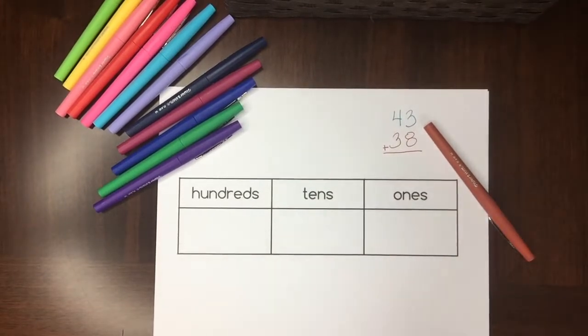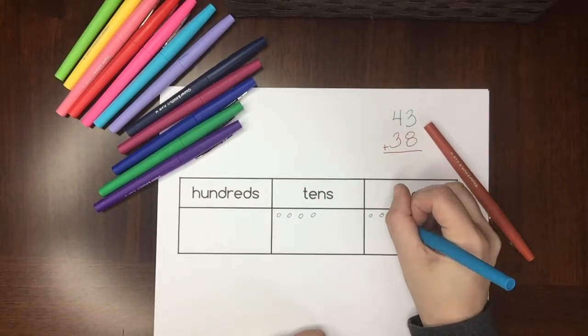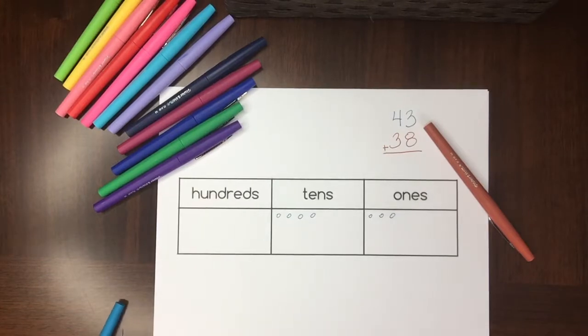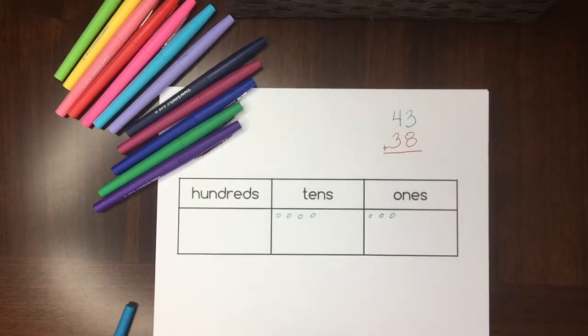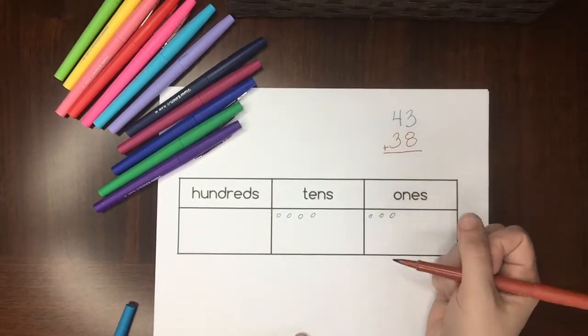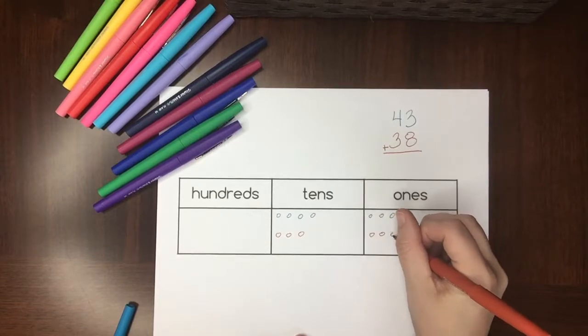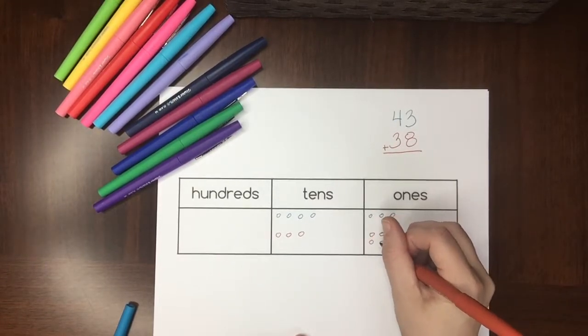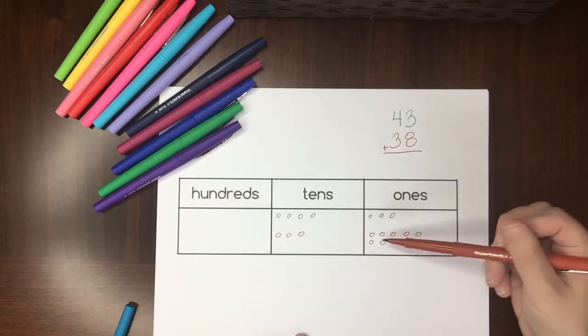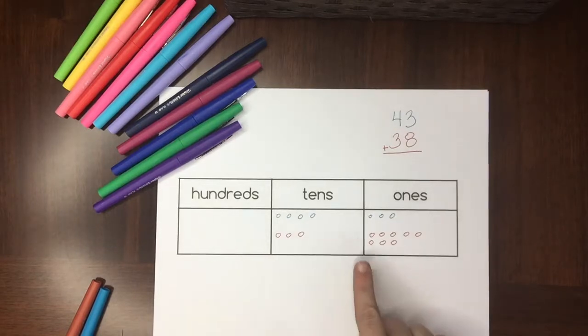That's four tens and three ones. I'm not changing color between the tens and the ones, because that's a lot of colors at once. You probably want to keep it to two colors if you're adding two numbers, three colors if you're adding three numbers. I'll also note it's helpful to keep five in one row on the place value chart for easy adding later on — one row is five.